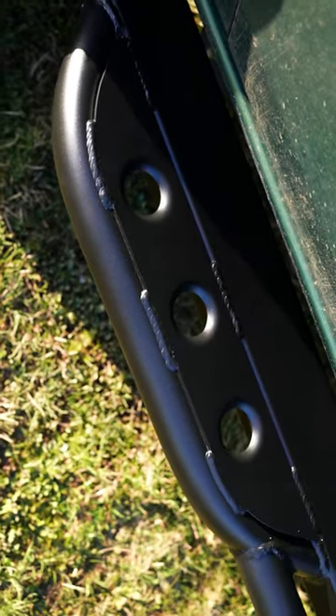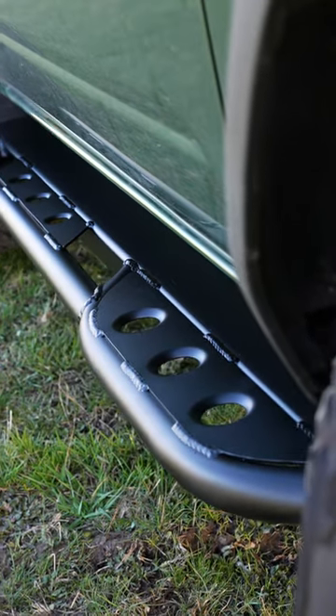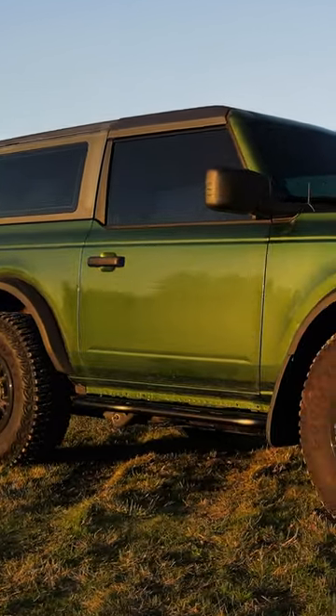This system we've been using for over 20 years on seven 8,000-pound Land Cruisers — 80 series and 100 series Land Cruisers — and it's worked flawlessly for the last 20 years. We're using that same technology on these mounts for our 6th Gen Broncos.